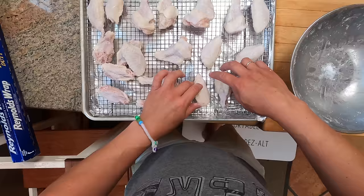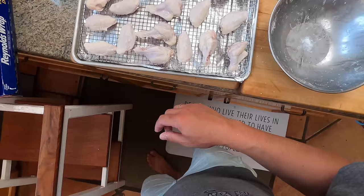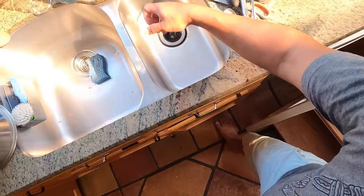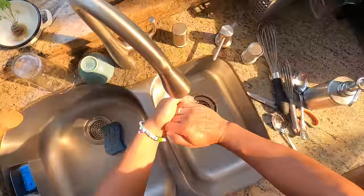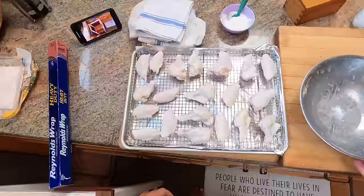I'm going to bake these on the same day — it's around 9 a.m. and I'll bake them for lunch around noon. If I were using water-chilled chicken wings — and unless your package specifically says air-chilled, it's almost certainly water-chilled — I would do this the day before and bake them the next day, so that excess moisture can really evaporate off. Another option is to point a fan at them to help get rid of that excess moisture.